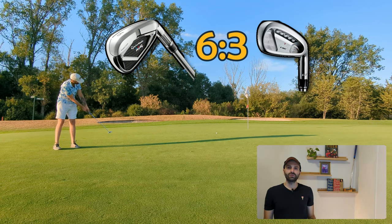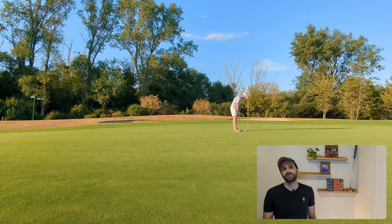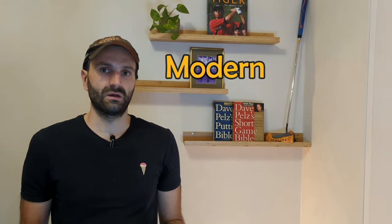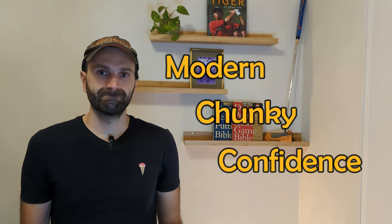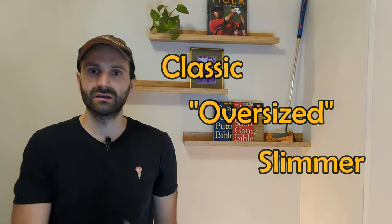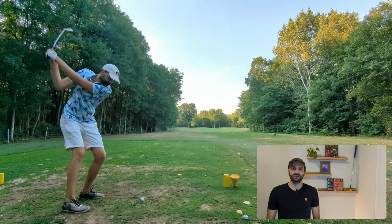Before the last three holes, let's talk about the looks. The TaylorMade M4s look very modern — chunky and confidence-inspiring; they almost look like driving irons. The RAC OS on the other hand are a bit more classic — oversized but way slimmer than the M4s. It depends on what you like and what gives you more confidence. Let's see if the oldies can make a comeback.